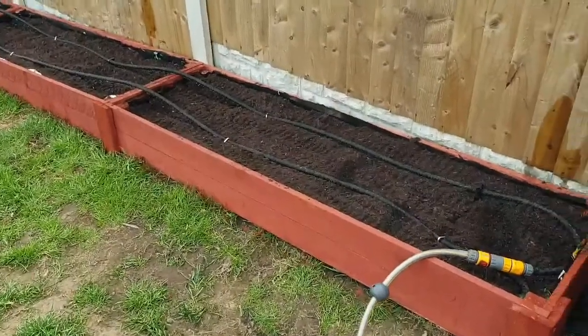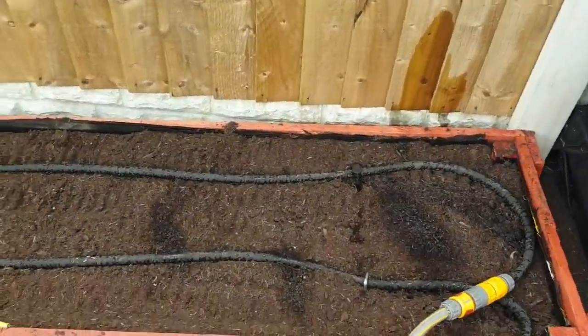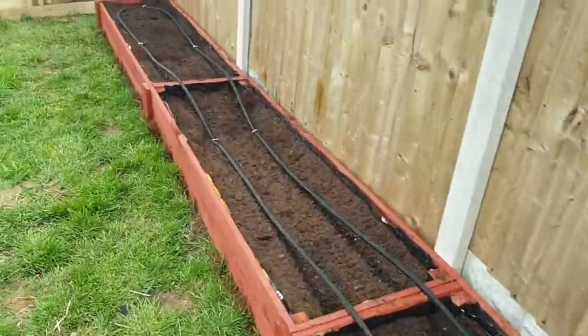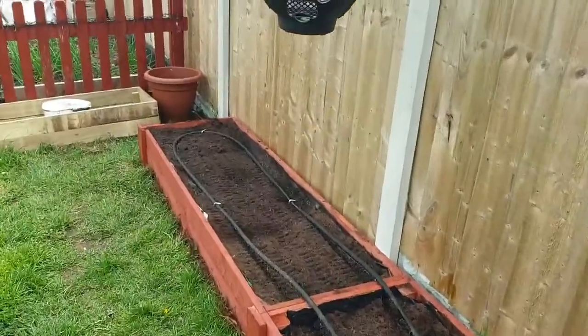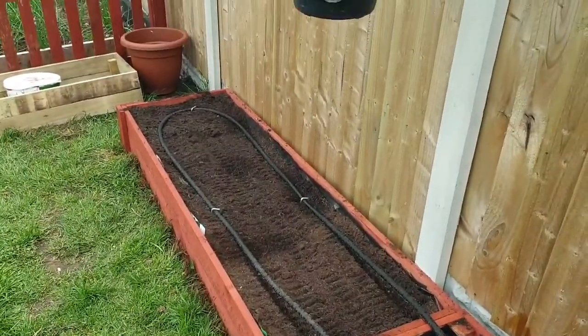Next job done - I'll put my soaker hose in the bed. Look at that - soak for a few hours and then I'm going to put plants in. What could be easier?